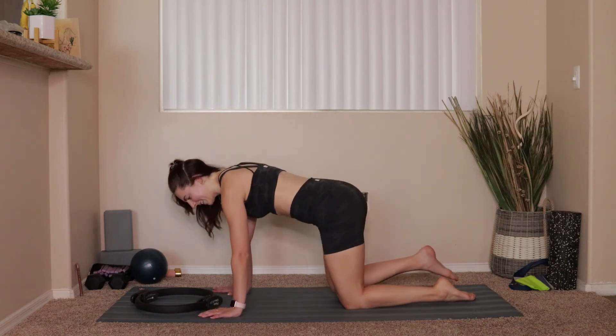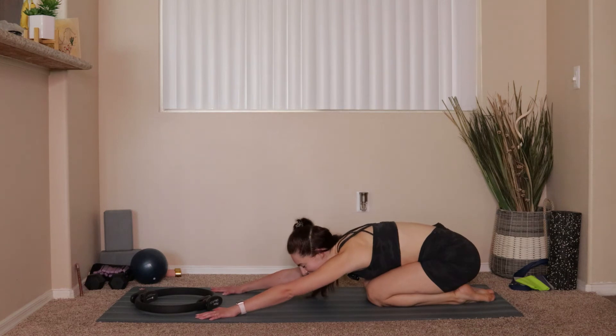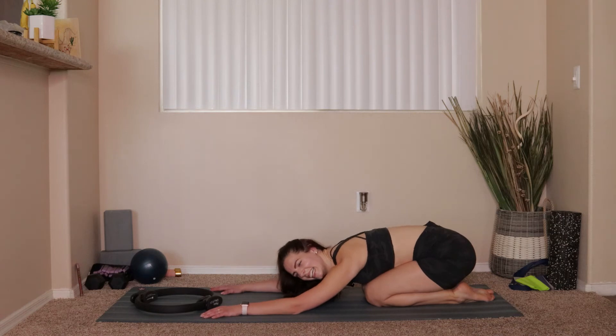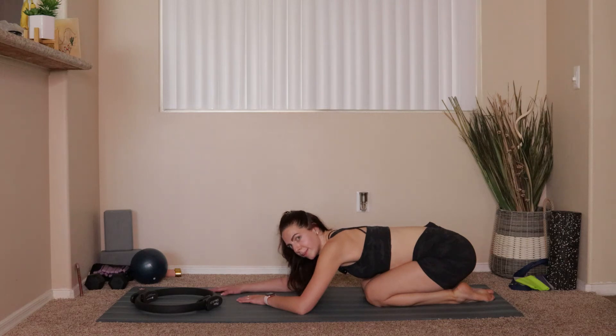My left hamstring has been cramping like crazy, so that was not so fun for me. Press hips to heels, reach your arms long in front of you, take a nice deep breath. We've got a little bit more here left to go if you can even believe it — I know it's hard to believe, but we're going to do it.